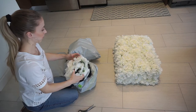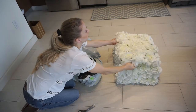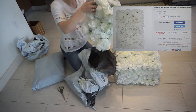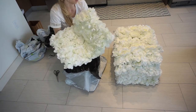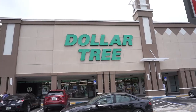Without further ado I'm going to jump into the video. I was really excited about the 10 flower mats that came in the mail — I ordered mine off of eBay, so I'll leave the seller on the screen and in the description box below if you want to order your flower mats from him as well. They're really affordable and I love how they look — I think they're so cute. So I'm just unpacking those.